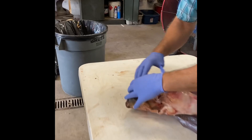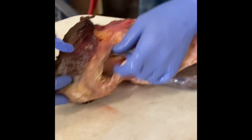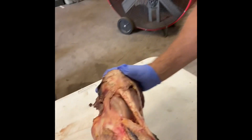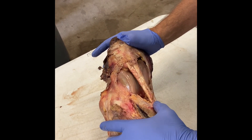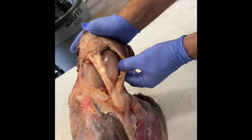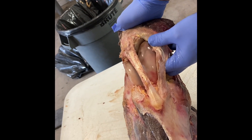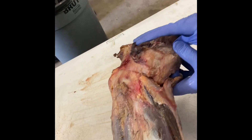What allows these horses to lock the limb and stand with very little muscle effort is up here in the patella. Here's your patella. You have three ligaments associated with the patella: your lateral, your central or middle, and then your medial patellar ligament. It's the medial patellar ligament that holds the patella in a locked position.